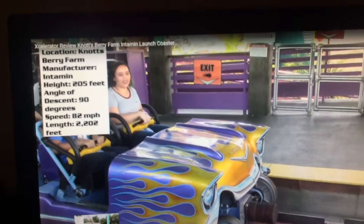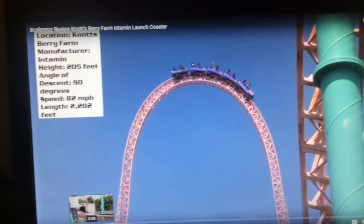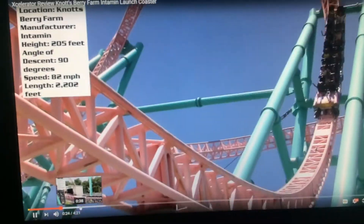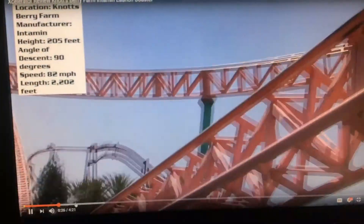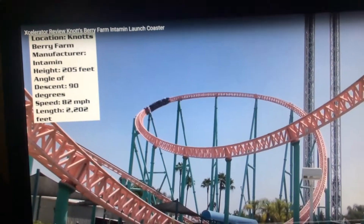Hello YouTube! Today I will be showing you how to ride the Accelerator. This is an enthusiast step-by-step guide to an excellent ride.